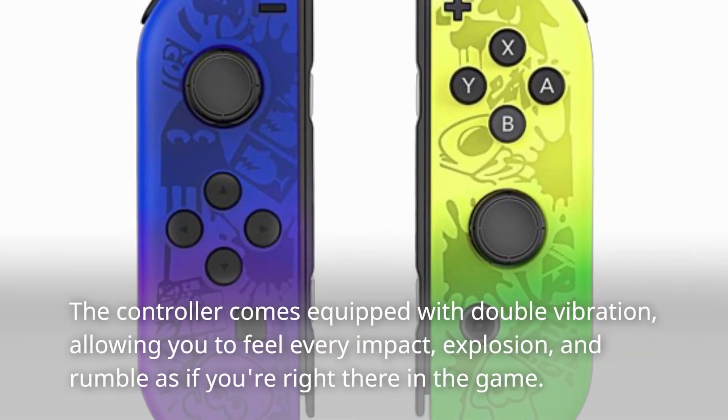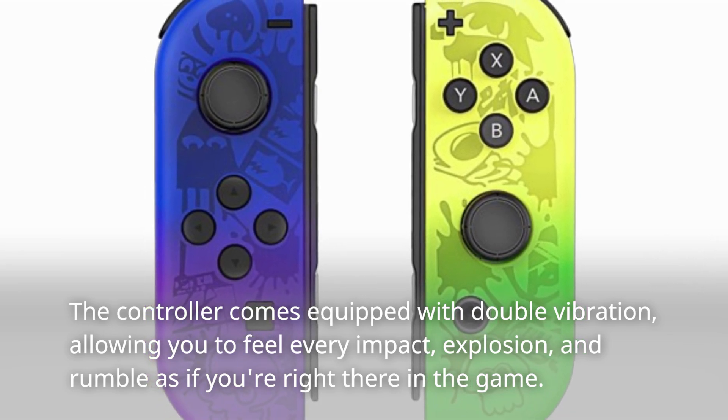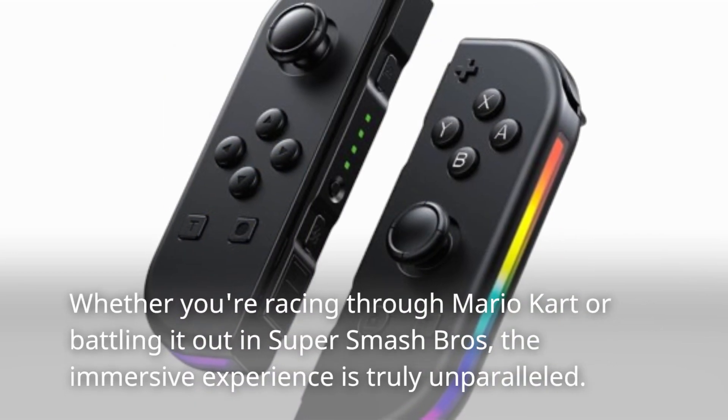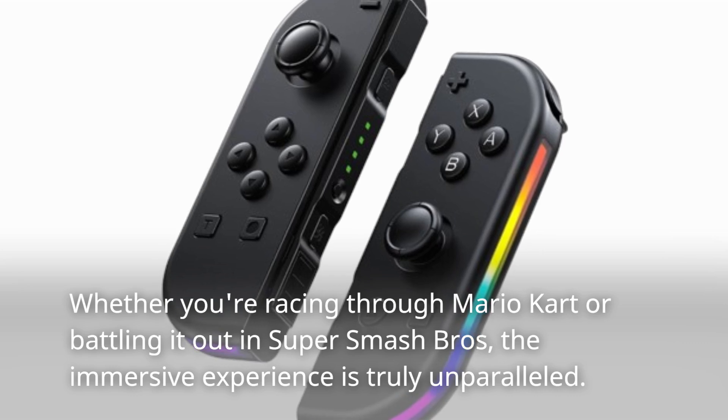The controller comes equipped with double vibration, allowing you to feel every impact, explosion, and rumble as if you're right there in the game. Whether you're racing through Mario Kart or battling it out in Super Smash Bros, the immersive experience is truly unparalleled.